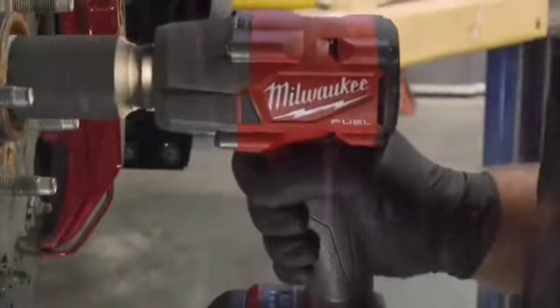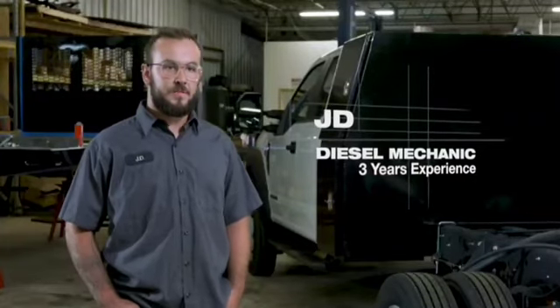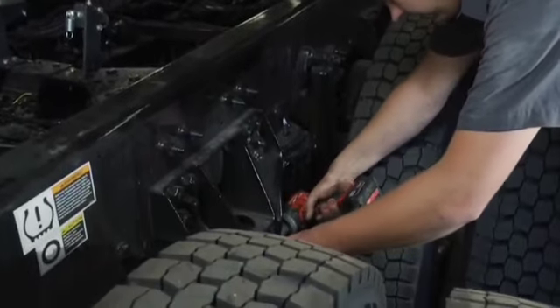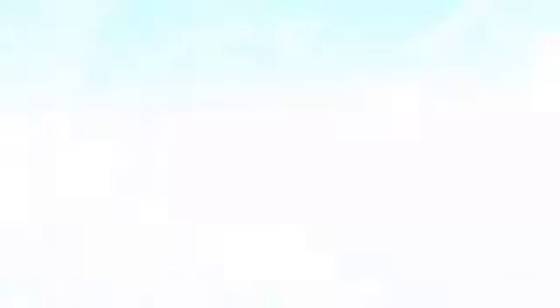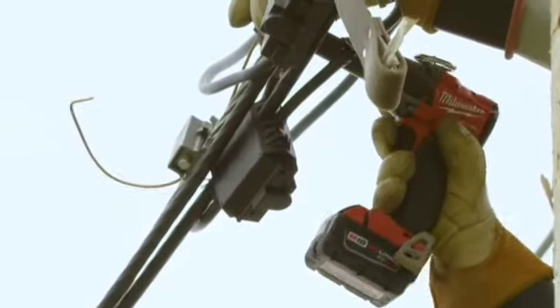The mid torque impact wrench is very nice because if we're working on the frame of a dump truck or something, it's really hard to get a bigger impact in there. With this being so compact, it's very easy to get into those tight spaces. I was very surprised at how small it was for how much power it put out.